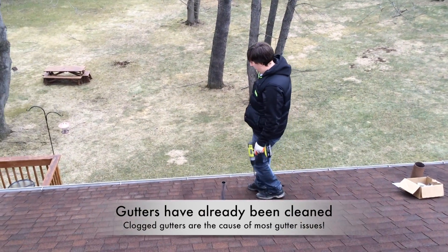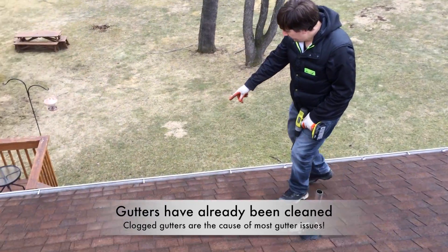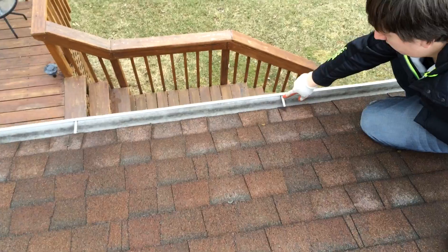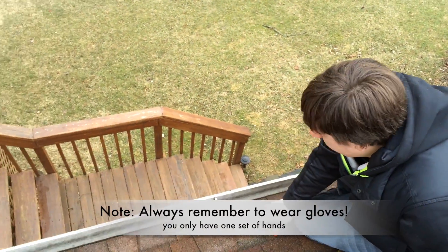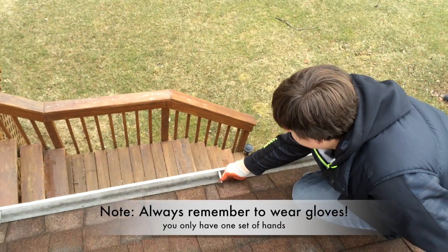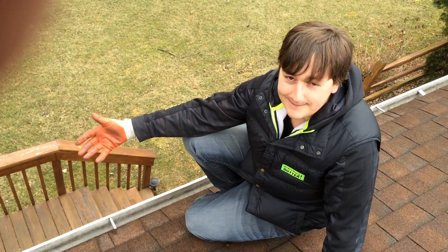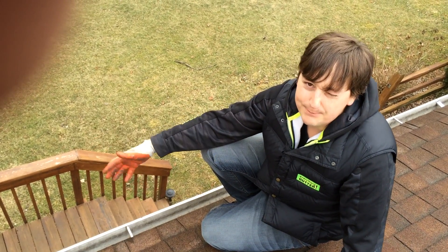What we've got here is, as you can see if you look down at this gutter, it has the old spike and ferrules. This is about a 20-foot gutter, and it's hung with the older spike and ferrule system. This gutter was probably installed in the 80s — that's the older system they used to use back then.